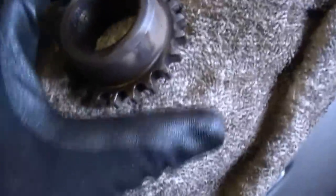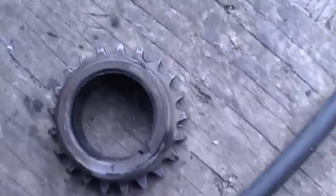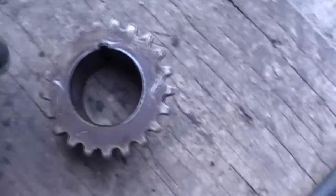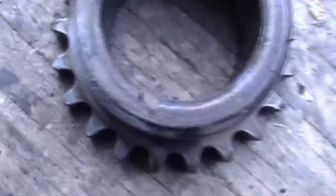I wanted to show you - I'm not crazy. If you look at this gear real close up, there are no timing marks on this gear whatsoever. I don't know what they were thinking when they put this gear on this car and why they didn't put a timing mark on it. No timing marks whatsoever - and that was my big concern. I'll go ahead and stick my new one on and hopefully get this car together later today.